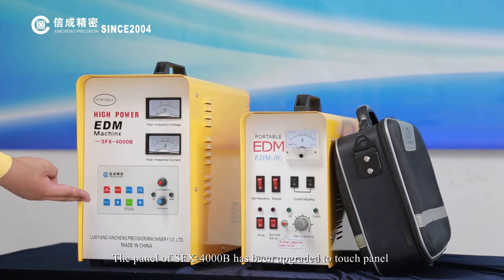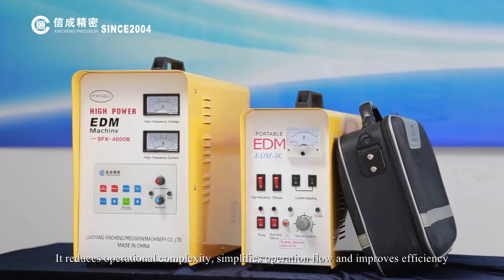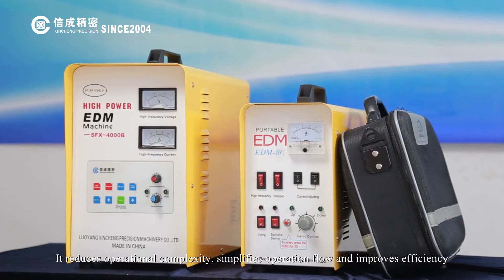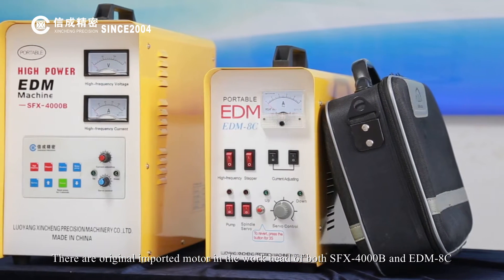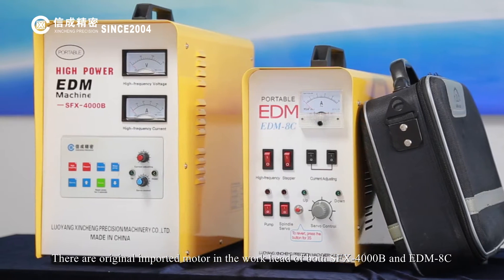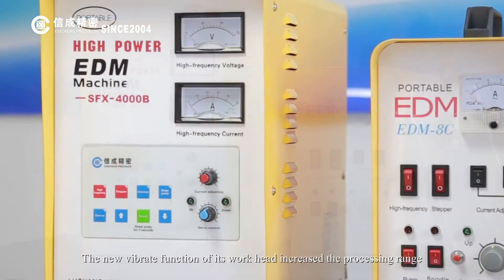The panel of the SFX-4000B has been upgraded to a touch panel with better durability and appearance. It reduces operational complexity, simplifies the operation flow, and improves efficiency.